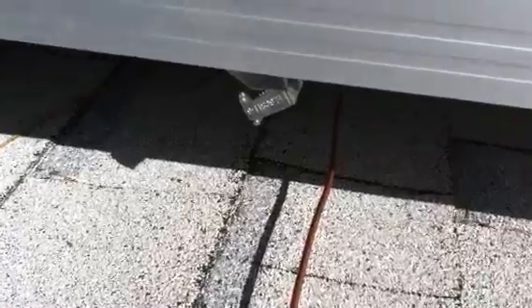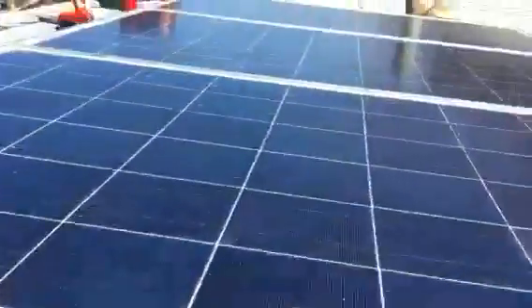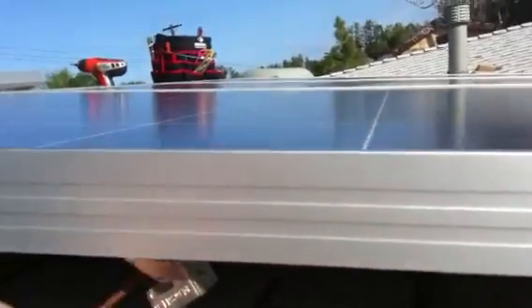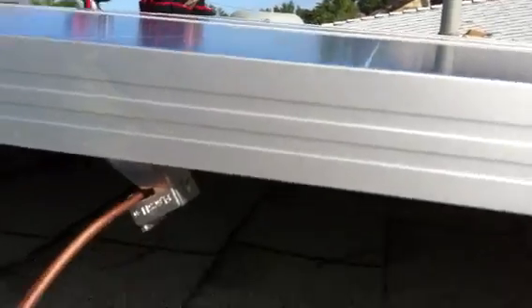Hi, YouTube. I just wanted to show a little detail of the grounding I ended up doing here with each panel. Underneath I have a grounding hole. I have a UL certified grounding device which slipped in this guy, the number 6 ground.